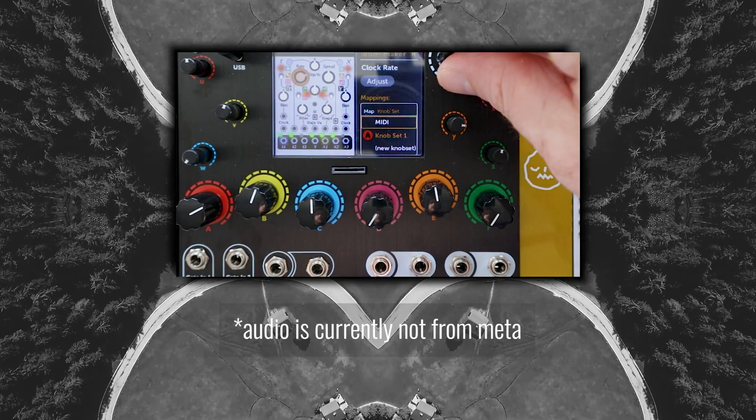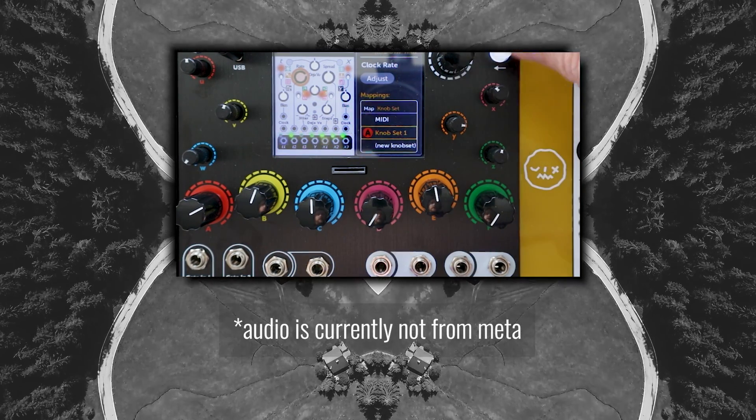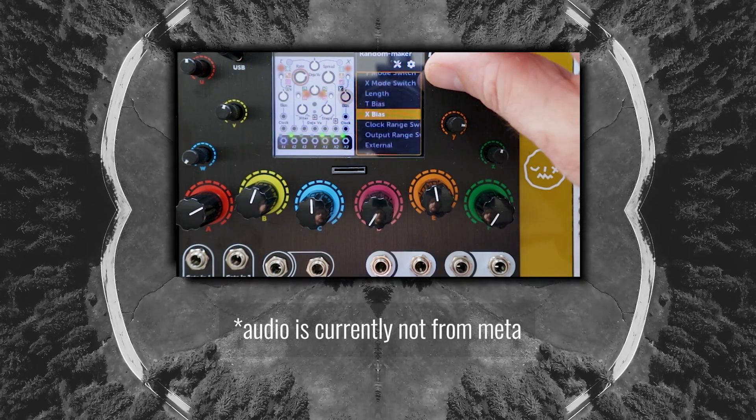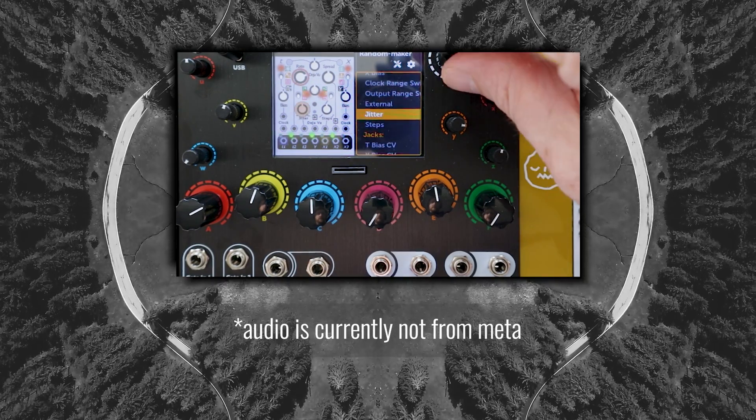So that's what this video is: my first four days with the device, learning as I made patches, trying new things, and seeing how far the Meta could be pushed and how it was to use.